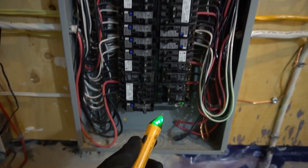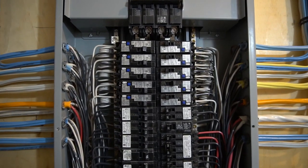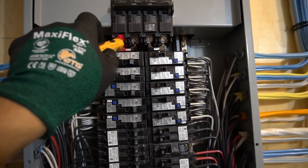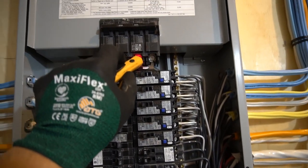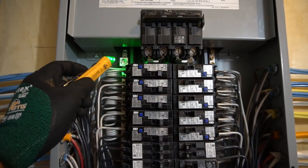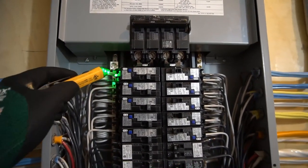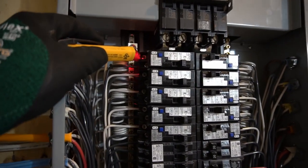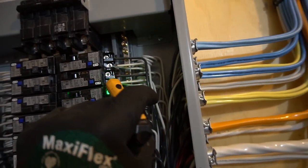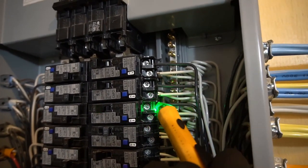So the parts I'm going to show you in this panel are not safe to touch. For instance, the live feed — you should never touch these. You could get shocked or you could die. Even the screws, you should never touch them. Or even the wires on the side, the bare copper — you should never touch that.